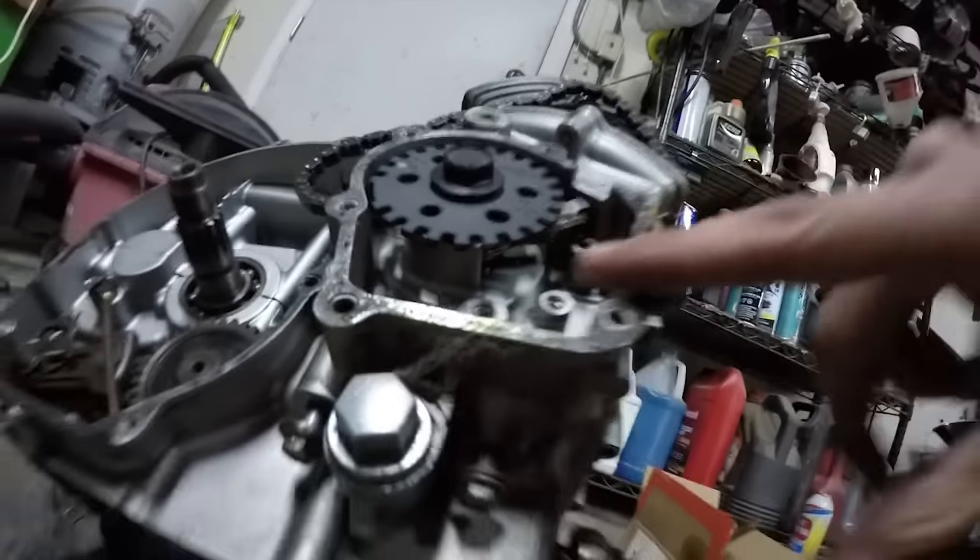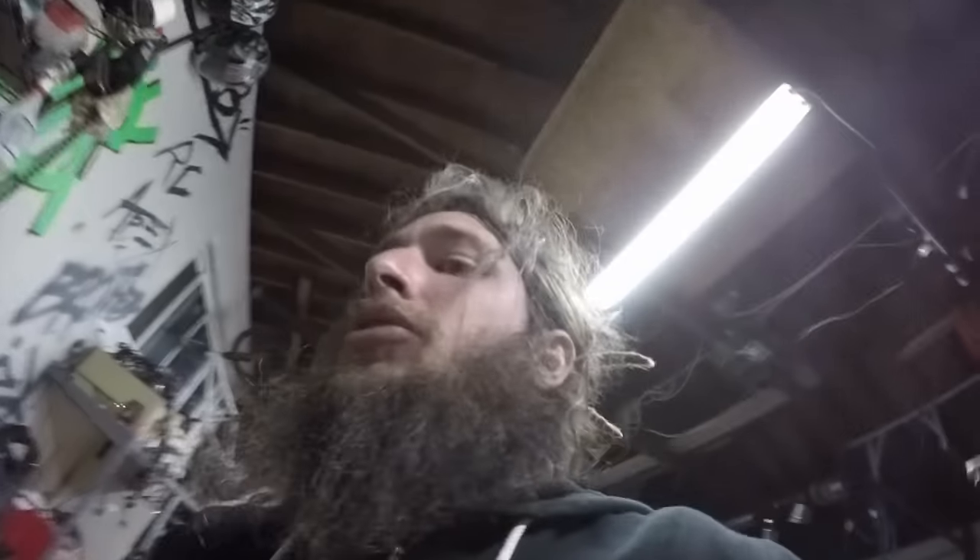The other thing is you can trim this tab under here so you don't have to split your cases to pull your cam chain off. You can see it in the other video — it should be posted below or above, depending on how I post this.